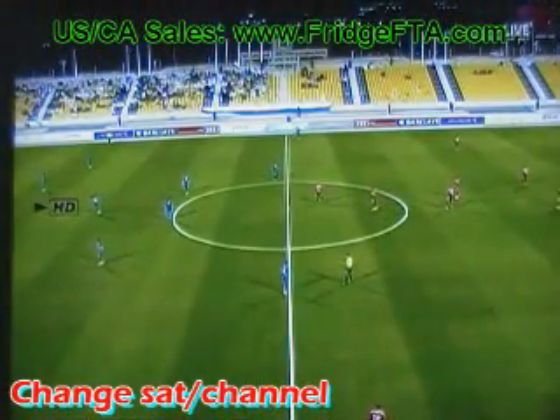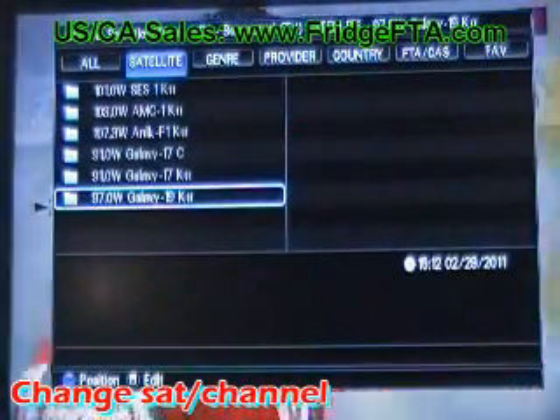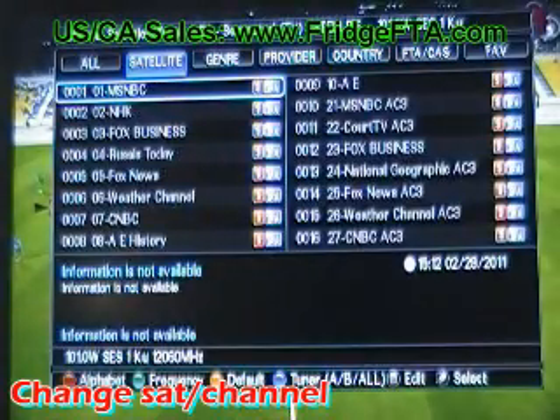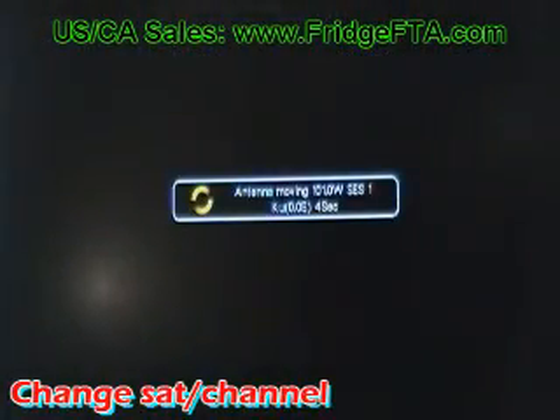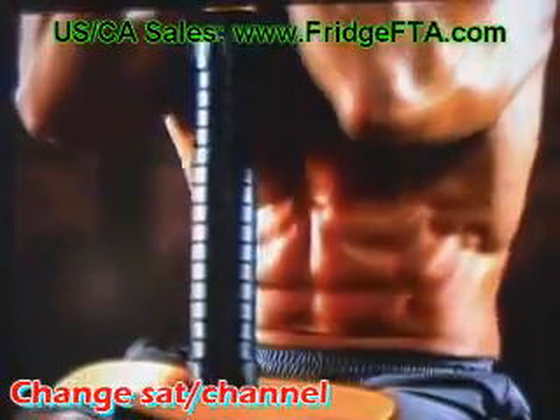Switching satellites and channels is easy. While you're watching TV, press the OK key. And if you want to change satellites or lists, hit the exit key and you can navigate the top tabs.